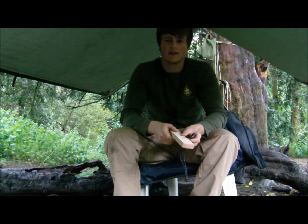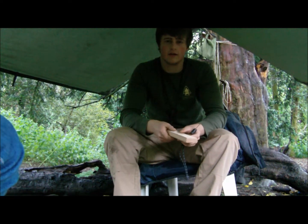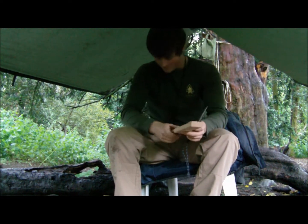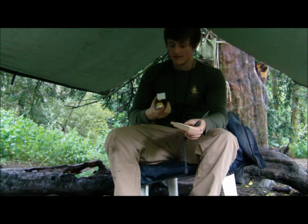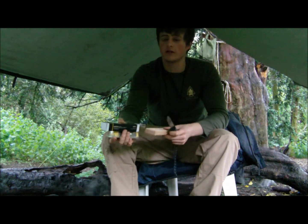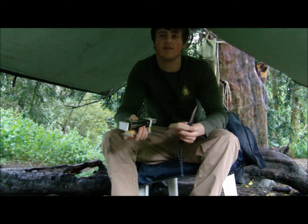Hi everyone, it's Mike and today I'm going to show you how to strop our knives correctly. Charlotte, move your bum and leg. Anyways, so there are a few compounds that I bought that I showed you in my knife sharpening, my field sharpening kit video.